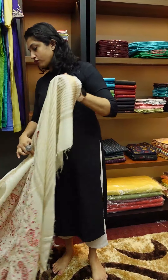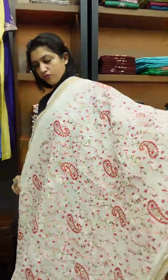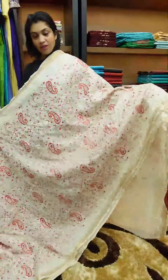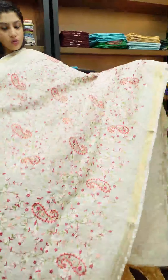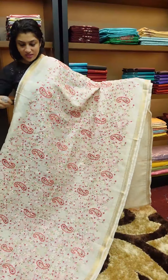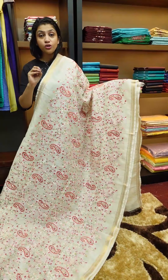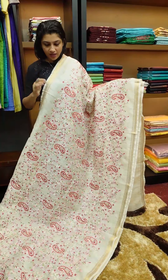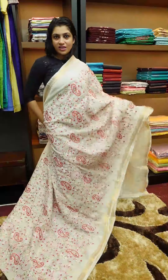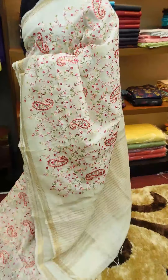Second sari — it's off-white color, creamy or golden color. Off-white color with jerry borders. Throughout the sari there are paisley patterns and jally patterns. The green base has red, light pink, and peach shades. Throughout the sari there are many options. It's very nice.